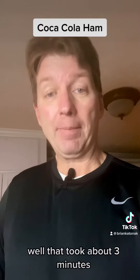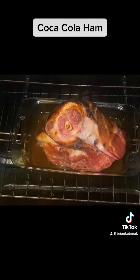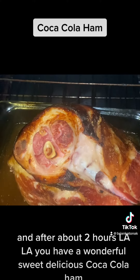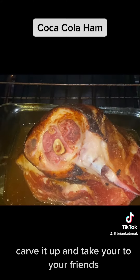That took about three minutes. Now we stick it in the oven at 375 for about two hours. After about two hours — ooh la la — you have a wonderful, sweet, delicious Coca-Cola ham. Carve it up and take it to your friends. Let's go!